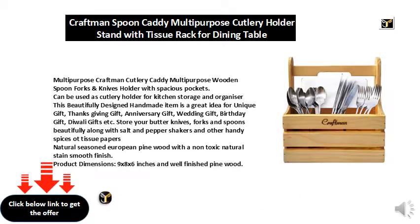Made from natural seasoned European pine wood with a non-toxic natural stain and smooth finish. Product dimensions are 9x8x6 inches with a well-finished pine wood construction.